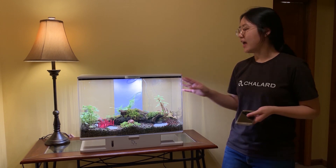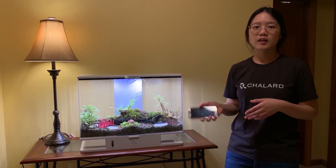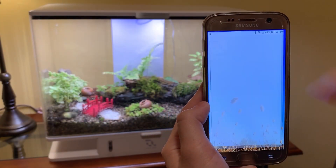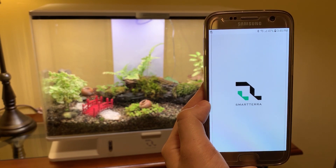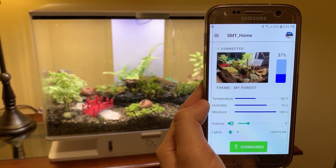Right here is a Smart Terra unit. As you can see, the plants are doing great. I'm also connected to the unit on my phone through the app. This is the Smart Terra app.